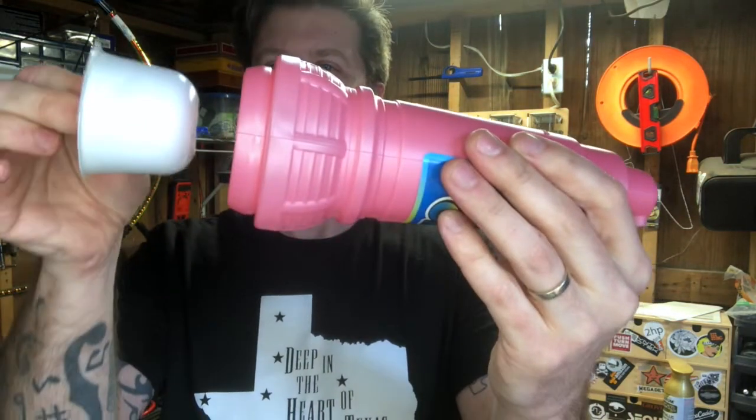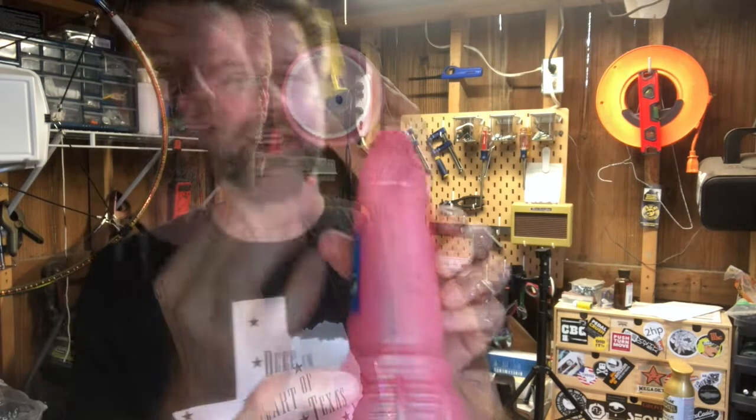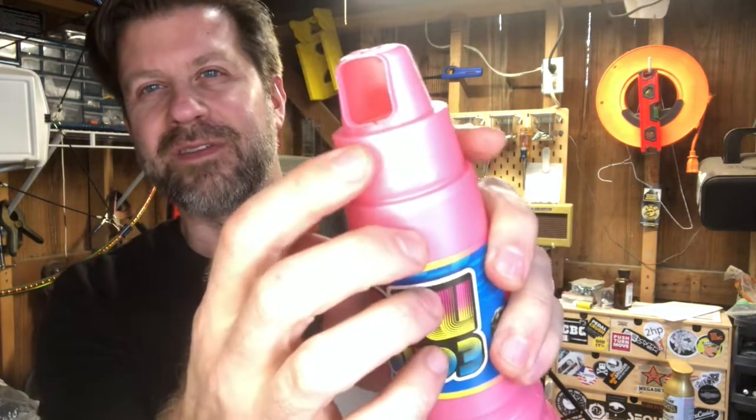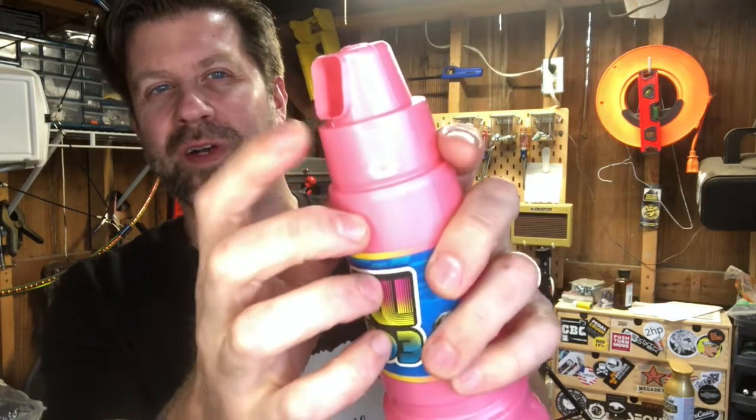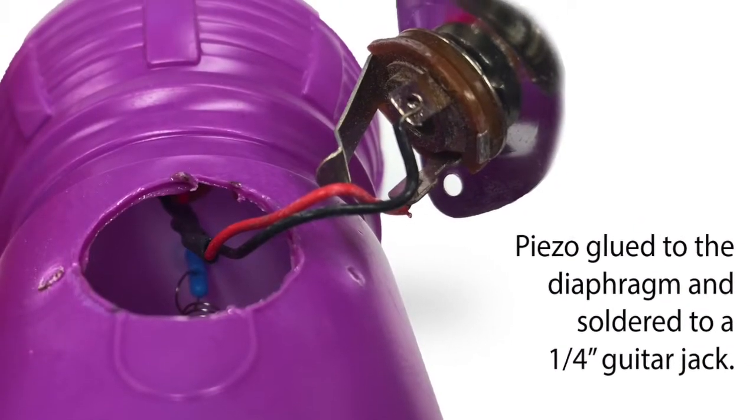Here's the actual mic. There's a thin plastic cup, and on the bottom of this cup there's a little blue tab with a spring hooked to it. That spring is hooked over the edge of the plastic — they're literally just pulling the spring through and hooking it over. What they did on cigarboxguitars.com is they drilled a hole through the side, put a piezo disc in there, and placed it on the bottom of the cup.